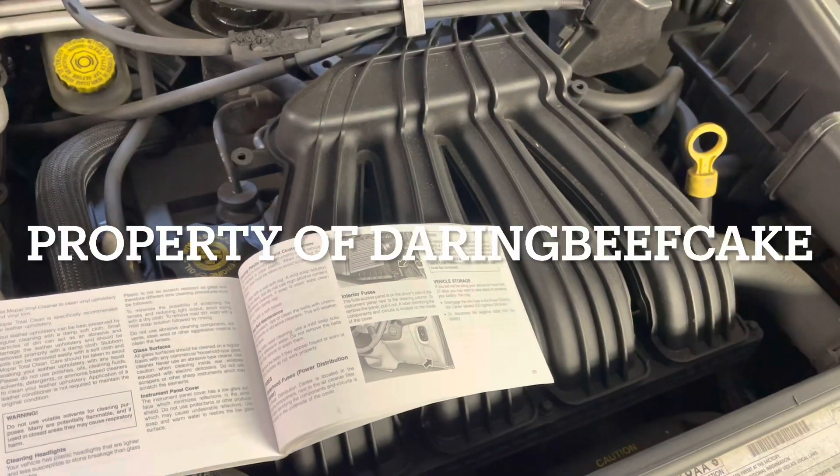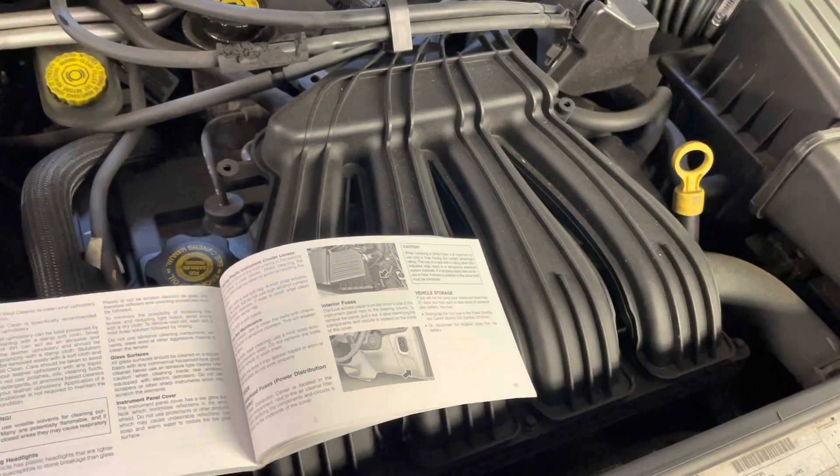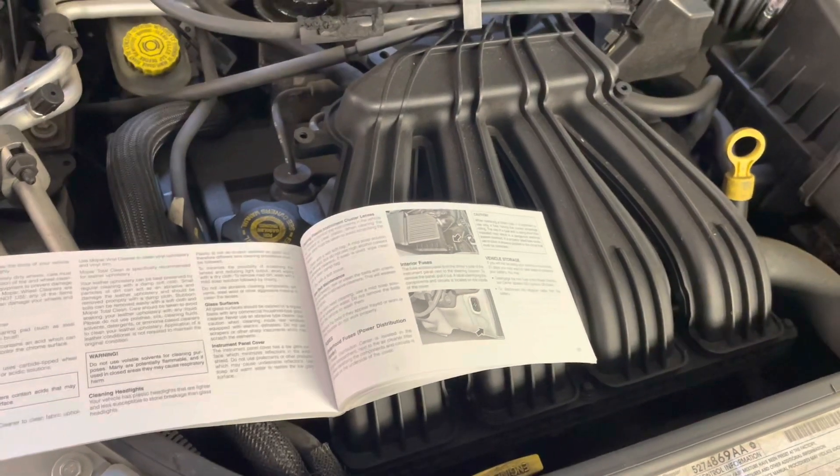Hi there everybody. On today's video I have this Chrysler PT Cruiser — this is a 2002 2-liter petrol automatic. We're going to have a look at the location of the fuses.